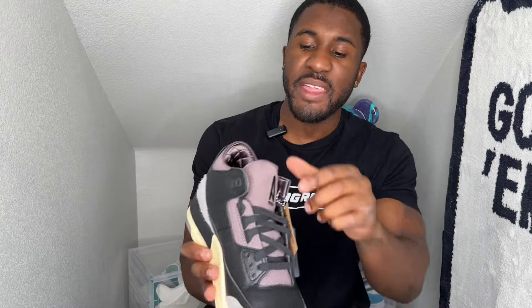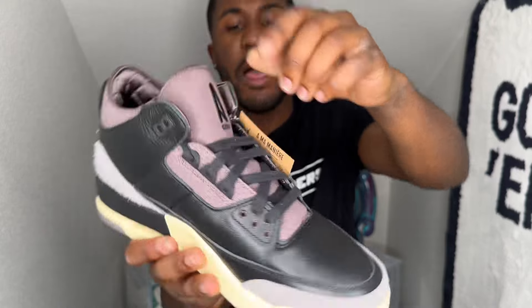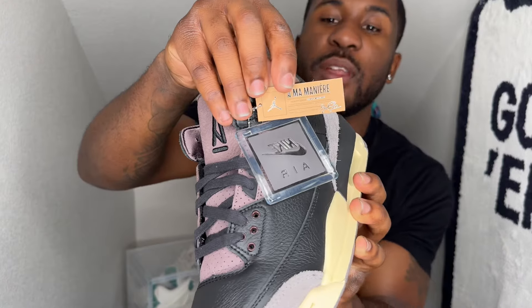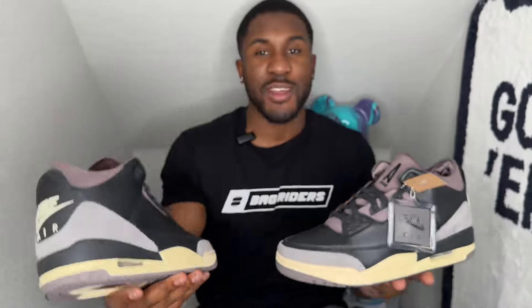On the other shoe it's pretty much the same thing, except you have the A Ma Manière logo on the top and the Nike Air tag on the back. We all love the tags. It does come with their little paper certificate saying it's good quality. But this shoe is super super clean and super super dope — let me know what y'all think about these things.